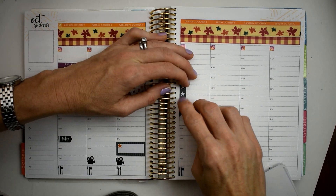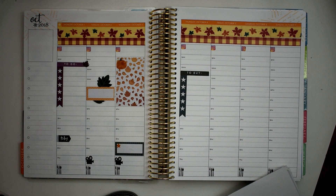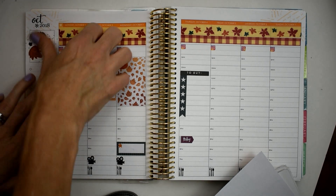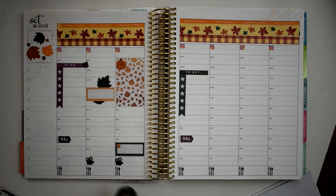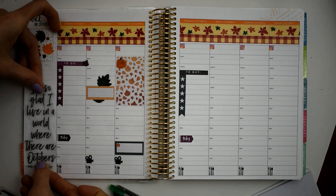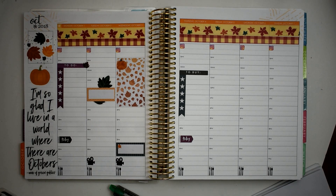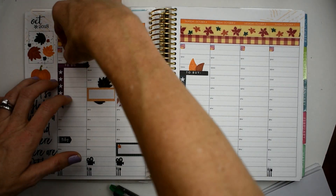Moving over to Thursday, we're going to do a to-buy checklist, just for stuff I think of when I'm at home, in case somebody else is going out and can look on the list to see if there's anything we need to buy. I also put it in my mini as well so I can know what it is when I'm going out. And then we put our little leaves — so pretty, that's out of the new seasonal sticker book as well over there in our quote box. And then how perfect is this for the first week of October? 'I'm so glad I live in a world where there are Octobers' — by Anne of Green Gables. Is that not the cutest with a pumpkin on top?